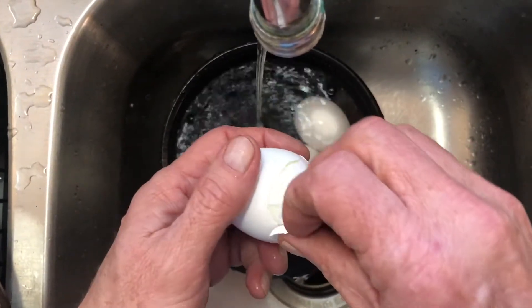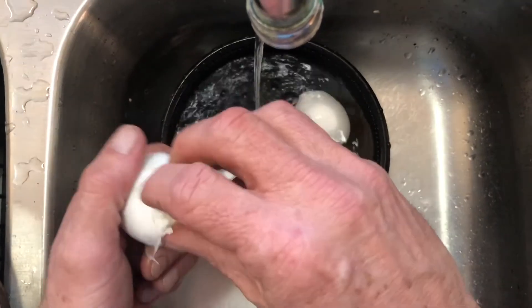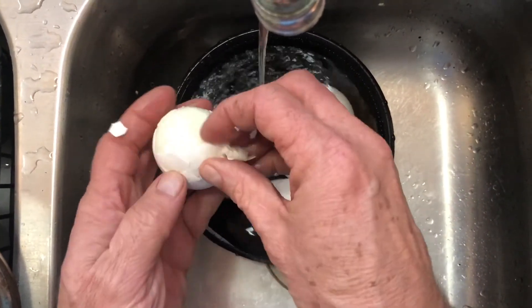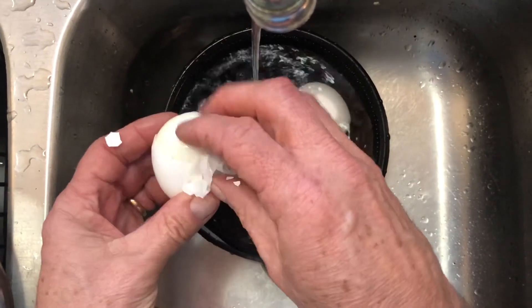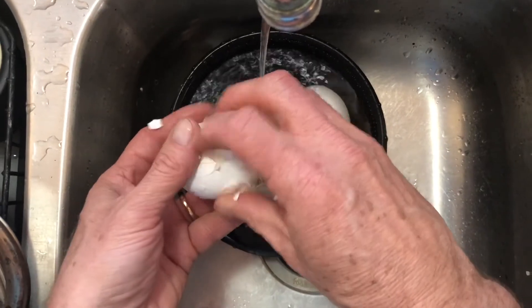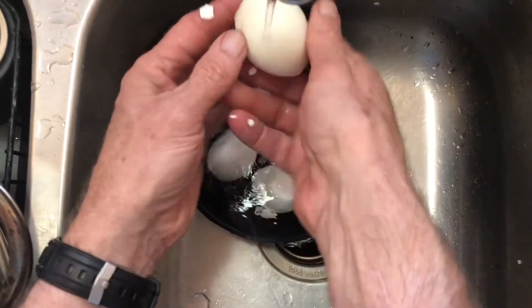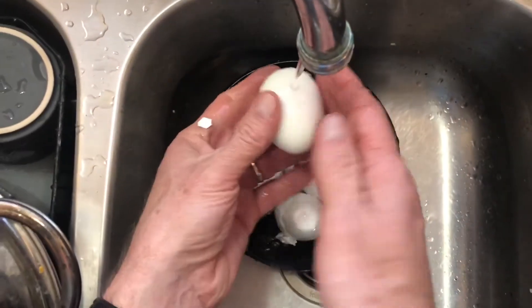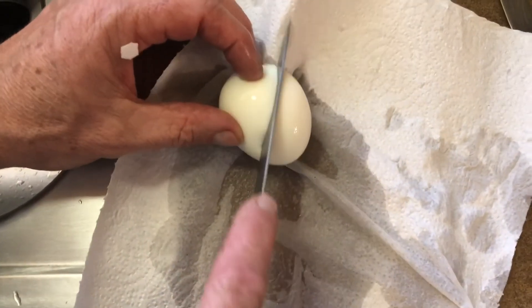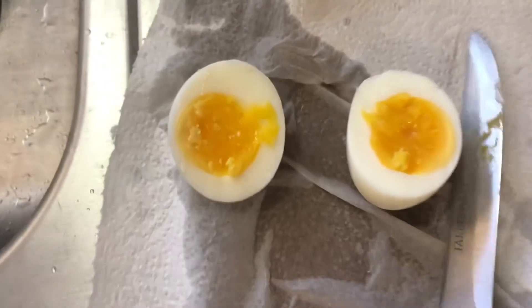Let's see how we did. My favorite job in the entire world — peeling eggs. You'd think I'd be better at it than this, but this one came off pretty solid. Nice hard-boiled egg. There is a perfect example. We're going to cut it and see if it's a happy medium. Woo! Showtime!